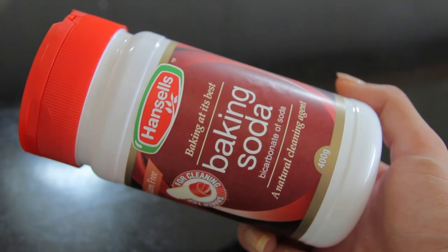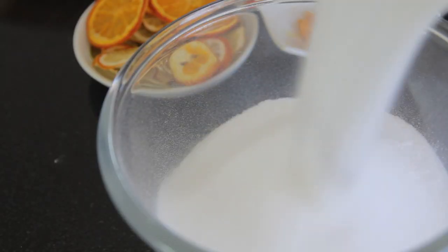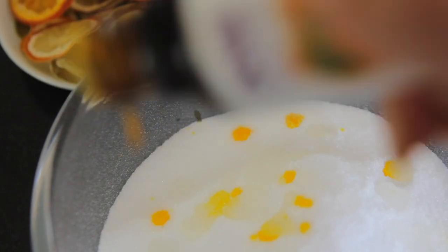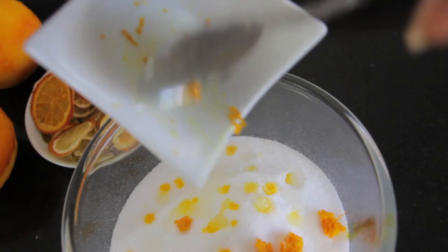To start, I put one cup of baking soda into a bowl, then added half a cup of citric acid. Into this I added about a teaspoon of almond oil and about 20 drops of tangerine oil or any citrus oil. I also added my zest and mixed that through thoroughly.